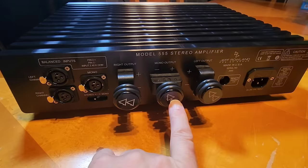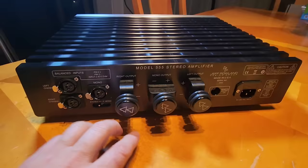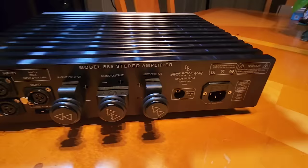We've got stereo inputs and a mono input, stereo outputs and a mono output. One switch takes you from stereo to mono. This is 150 watts per channel in stereo and 350 watts in mono — it could go as high as 500, but Jeff keeps it lower for lower noise and longevity. He'd rather have it work in a very linear fashion than wring every last watt out of it.